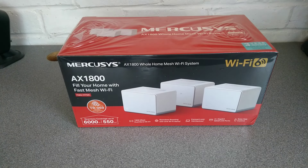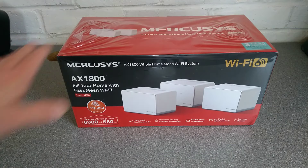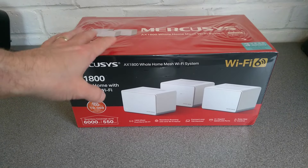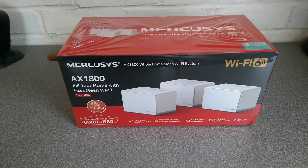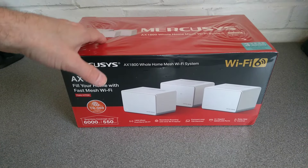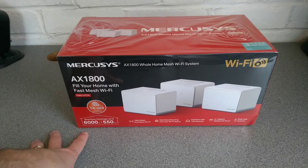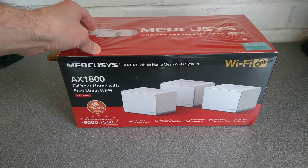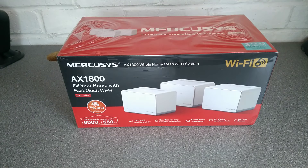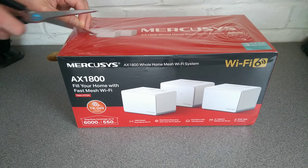Hello everyone, this is Freename on YouTube. Today I'm going to be looking at the Mercusys Halo H70X AX1800 whole home Wi-Fi system, which I've seen before in the field in use and it didn't seem too bad for the price and the performance seemed alright. There'll probably be another video in the description about the web interface and the initial setup of these mesh Wi-Fi devices and benchmarking. Let's find out just how good it is.